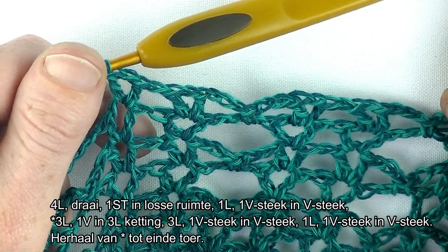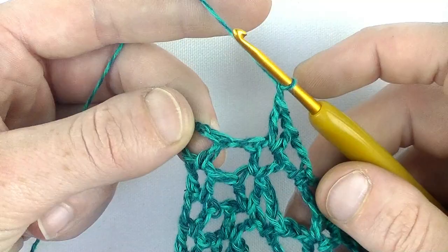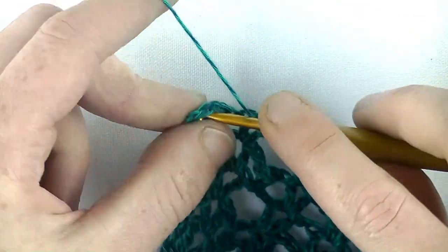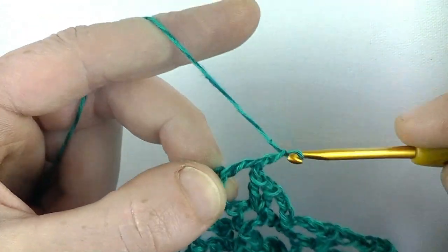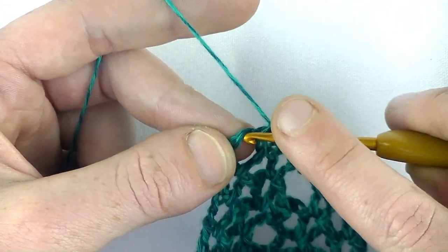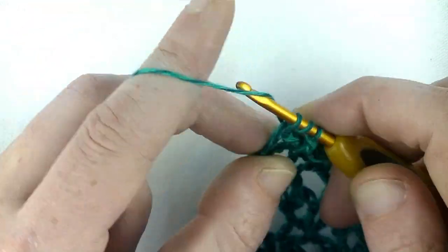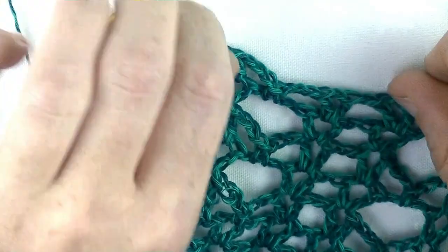En dan gaan we samen de toer weer afsluiten. Ik heb mijn laatste lossen gemaakt en dan gaan we hier afsluiten. Dus dan haken we een stokje in de losse ruimte. 1 lossen en een stokje in de derde los: 1, 2, 3. En dan is deze toer klaar.